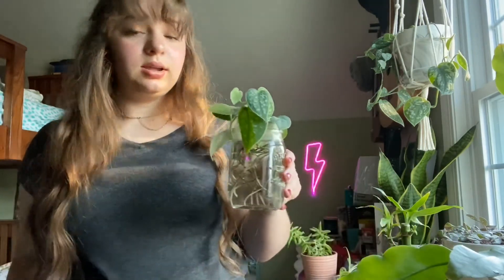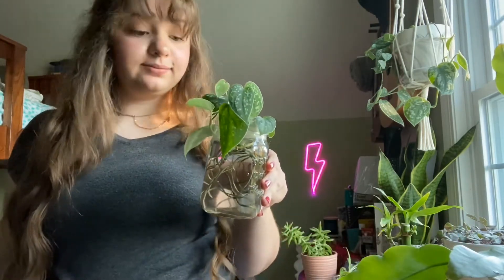Now I just have to plant these little guys. Hello and welcome to the outdoors.